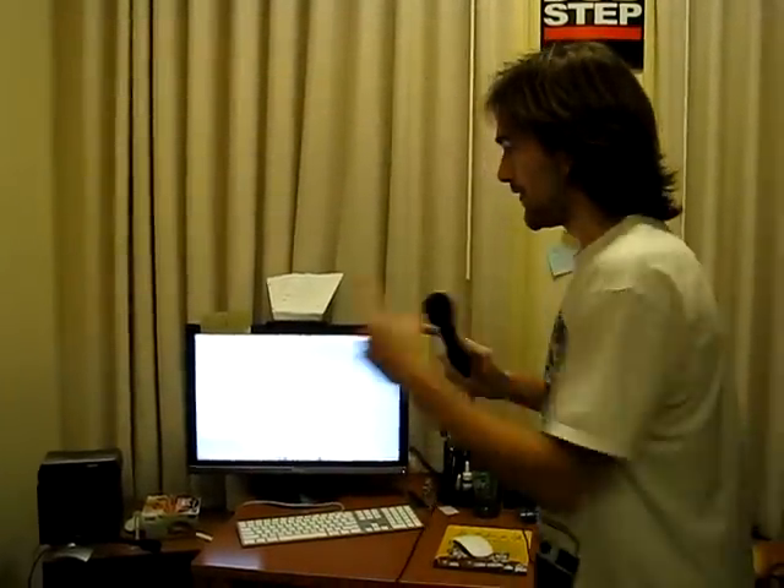Alright, so this is my project. I'm going to beatbox into this microphone, and this computer is going to understand me and play back drum samples. Here goes.